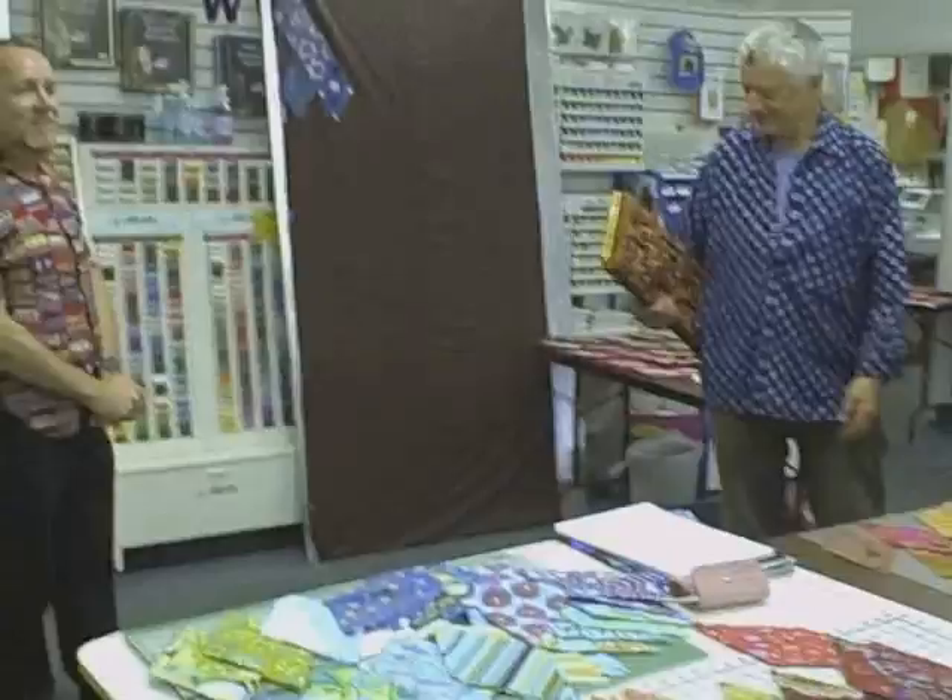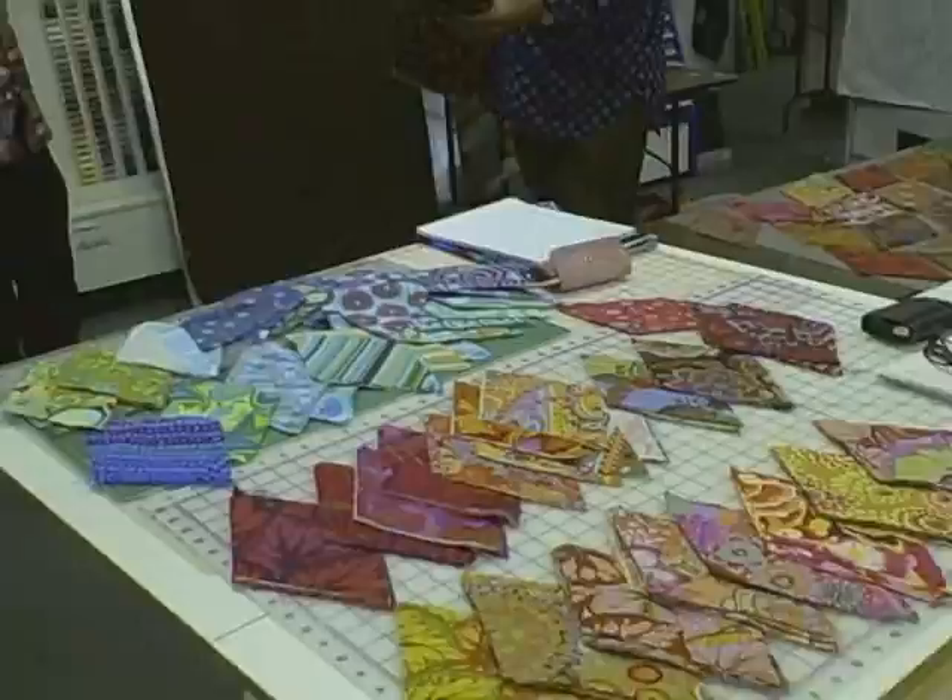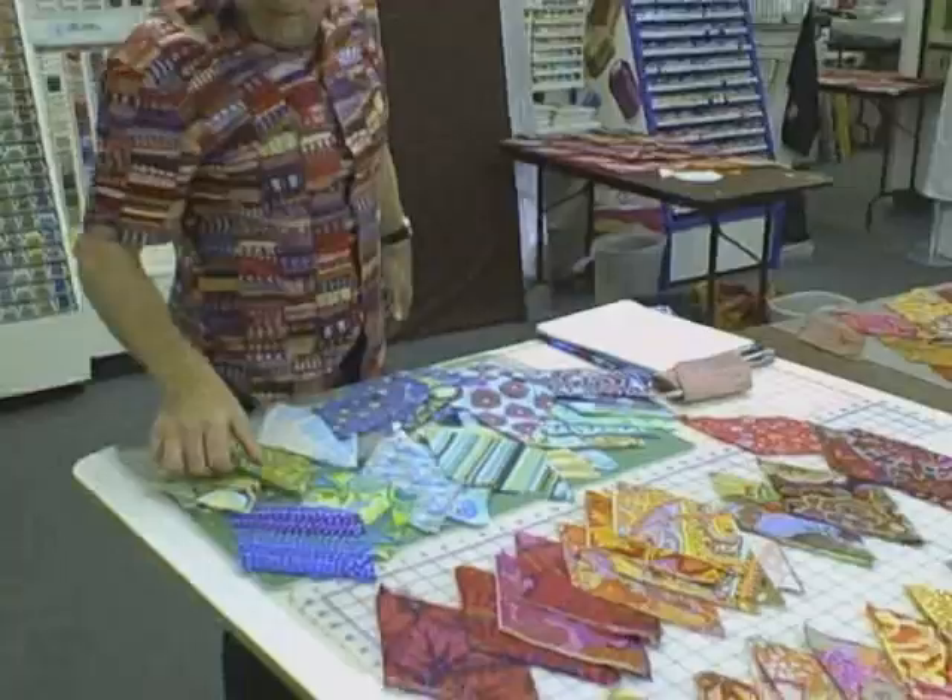The other thing that we say to the Europeans: pretend you're American and share. Share the fabrics. Because you might put up your colors and you notice the lady across from you has a fabric that kind of might work. I'm looking at these and I want to see that in there, just to spice it up.